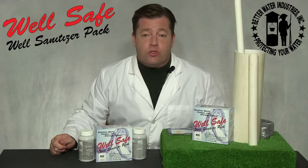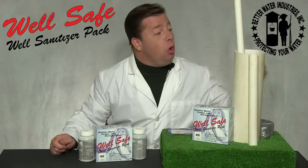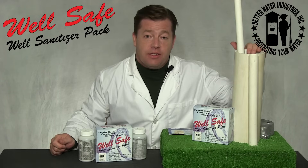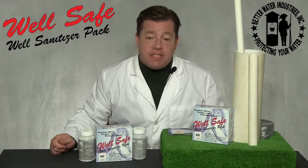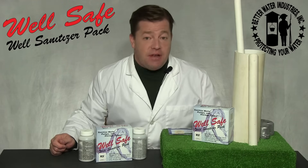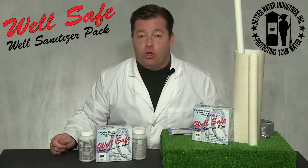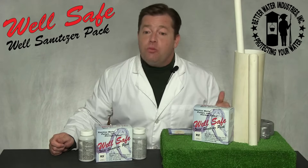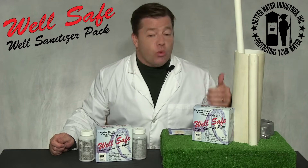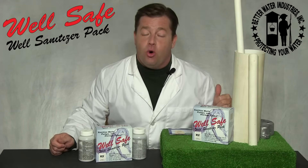Step six: connect a hose to a spigot located after the pressure tank and run water into the well casing. After approximately 15 minutes, there should be a strong chlorine odor. If not, repeat steps four and five and add more chlorine. Assuming you've added enough product, when you return to step six, you will soon smell chlorine from the hose.